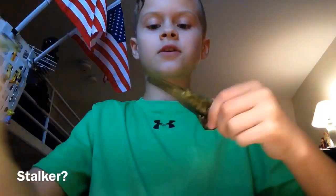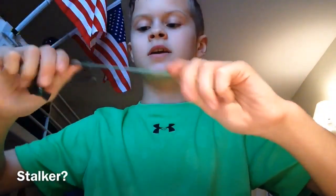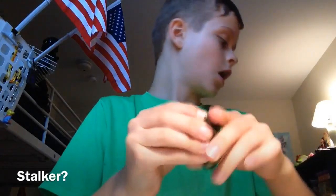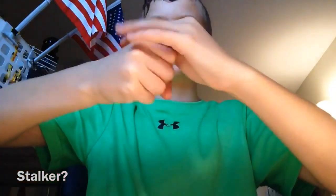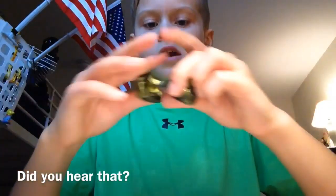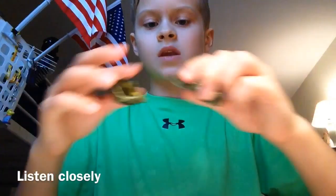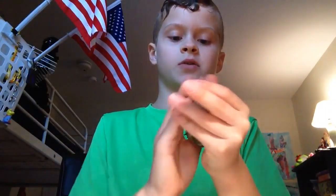I finally got the putty out. It's very easy to break, it's very smooth — breaks very easily like I said. Let me roll it up and we'll do the bounce test.